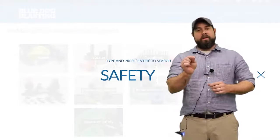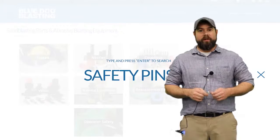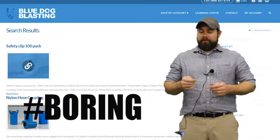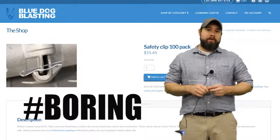All right Blasters, so the safety pin — you're gonna find this little feller all over your equipment and it serves its purpose well. It's to keep you safe out there on the job site. You're gonna find these all over the place, but one of them is going to be on your air hose couplings and connections.